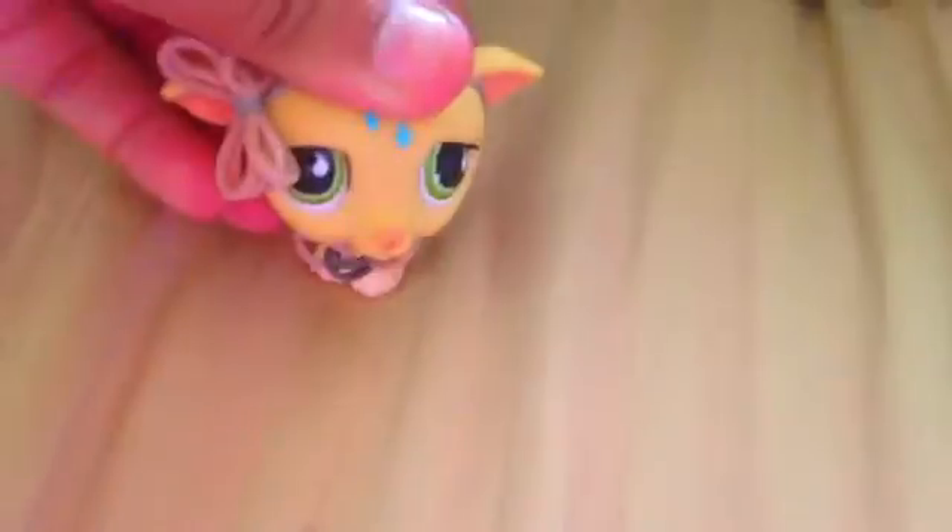Hi guys, Abby's Chica here. I am here with my very first toy review. I'm sorry for my weird voice, I just don't like it. So yes, my very first toy review. Let's switch back to a more normal filter — that's better. Alright, toy review!